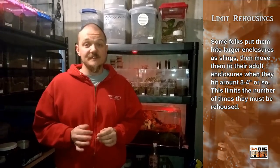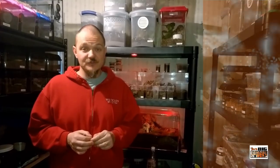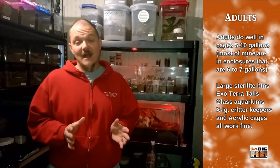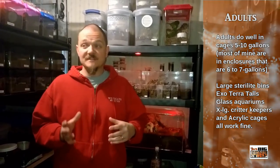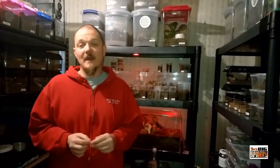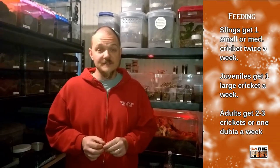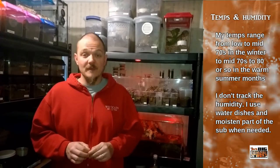Once they get to adult size you're looking at something anywhere from five to ten gallons. This is one of the larger Pesolitheria species, so ten gallons is not overkill. Mine right now are in about seven gallons and we'll play it by ear. They're eating machines — I feed them once a week and they'll take down full-grown Dubia no problem and take down crickets like beasts. Temperature-wise they're all kept in the 70s most of the year, sometimes hitting 80 degrees in summer. No specific humidity requirements.